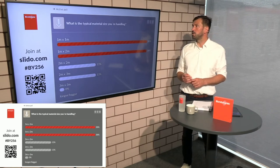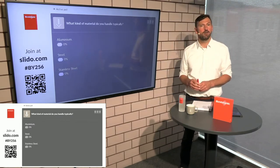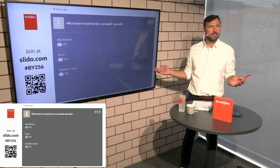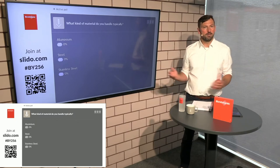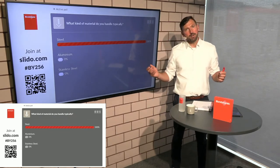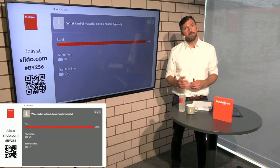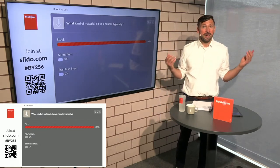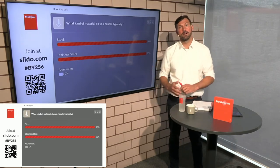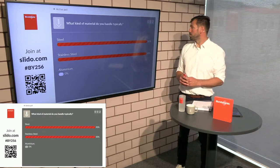The next question is: what kind of material are you handling? We have seen downstairs that we have different kinds of inlays — we call them table inlays. We support stainless steel perfectly for scratch-free handling, aluminium, mild steel with plastic inlays, and we also have steel inlays for people who move heavy material around. For them it makes less sense to have plastic or brush inlays.